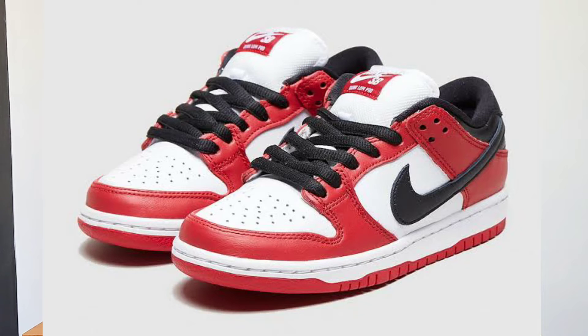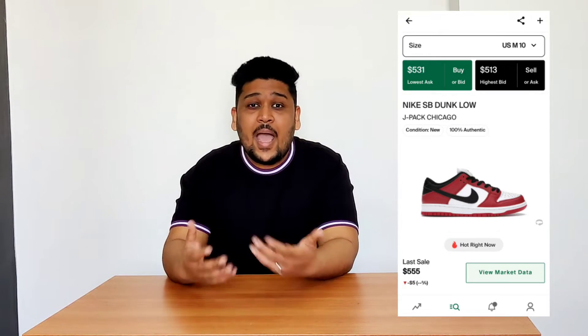Spending one and a half to two lakh rupees on just one pair of sneakers doesn't make sense to me. A few months ago, Nike released a Nike SB Dunk in the Chicago colorway, which I really wanted because it resembled the Air Jordan 1 High Chicago. Unfortunately, I couldn't get it on retail and it's reselling for around 50,000 rupees — and I'm not going to spend that on one pair.